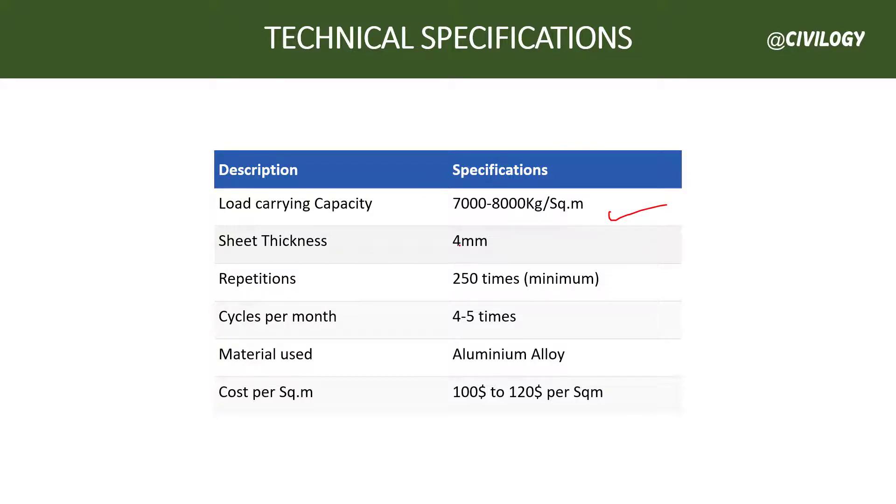Technical specifications of Mivan formwork: The load carrying capacity is 7,000 to 8,000 kg per square meter. Steel thickness is 4 mm. Repetitions: minimum 250 and maximum 1,000 and above cycles. You can use it four to five times per month. The material used is aluminum alloy. The cost is approximately 100 to 120 dollars per square meter, though costs may vary by state, so check your locality for standard rates.